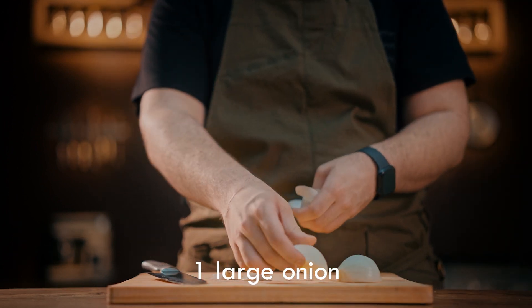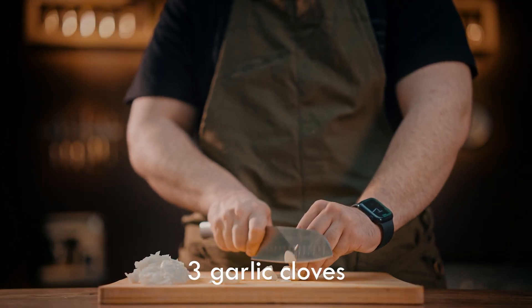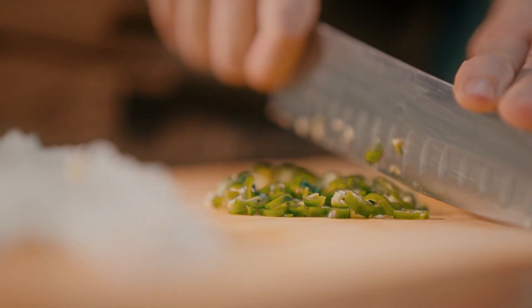Finely chop the onion. Chop the garlic like an onion. For more spiciness, finely chop the green chili pepper.